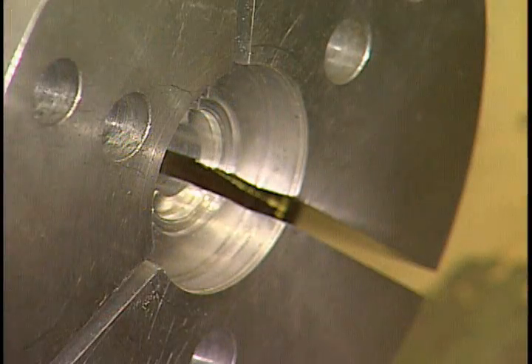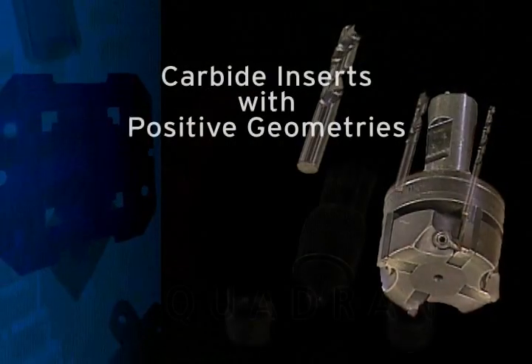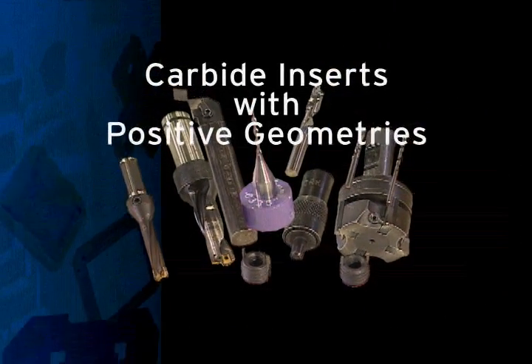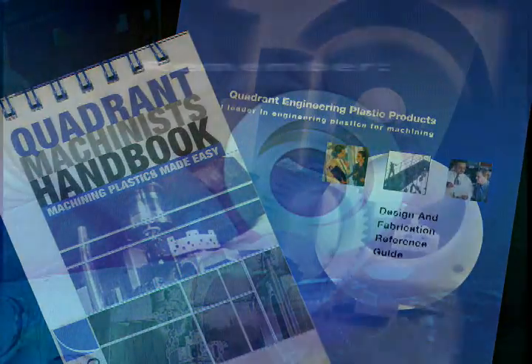When turning tube or rings, use pi jaws to eliminate any chance of distortion. Drills, boring bars, and turning tools all use carbide inserts with positive geometries, as highlighted in Quadrant's Design and Fabrication Guide or Machinist's Handbook.